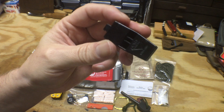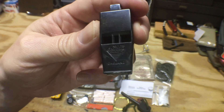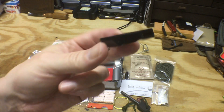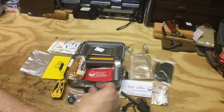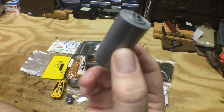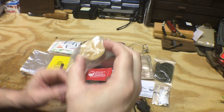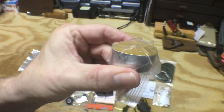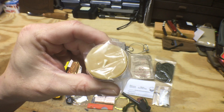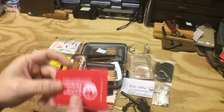A whistle — it's an Acme whistle. Duct tape. A tea candle — actually that's a very handy item to have in a survival kit, a lot of kits don't come with a candle. It's good for starting a fire and keeping the shelter warm.